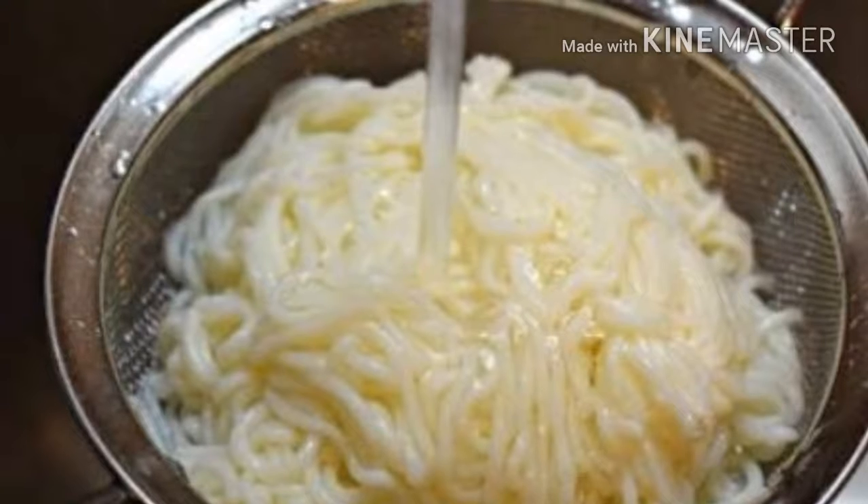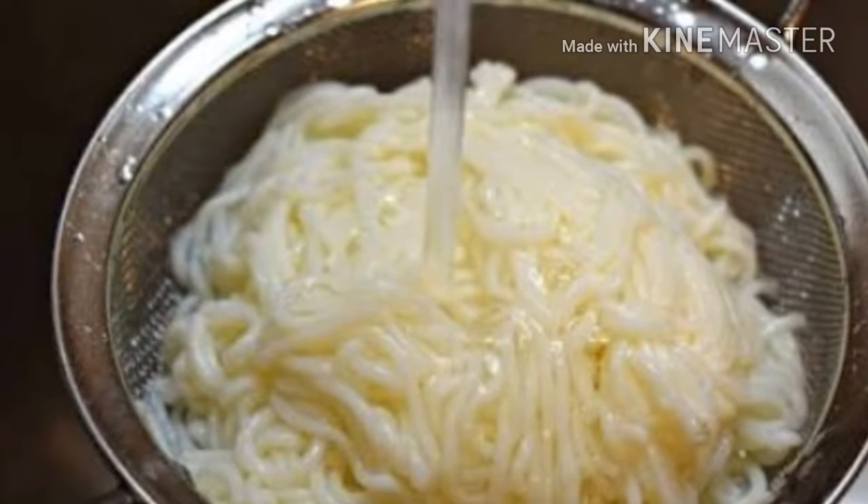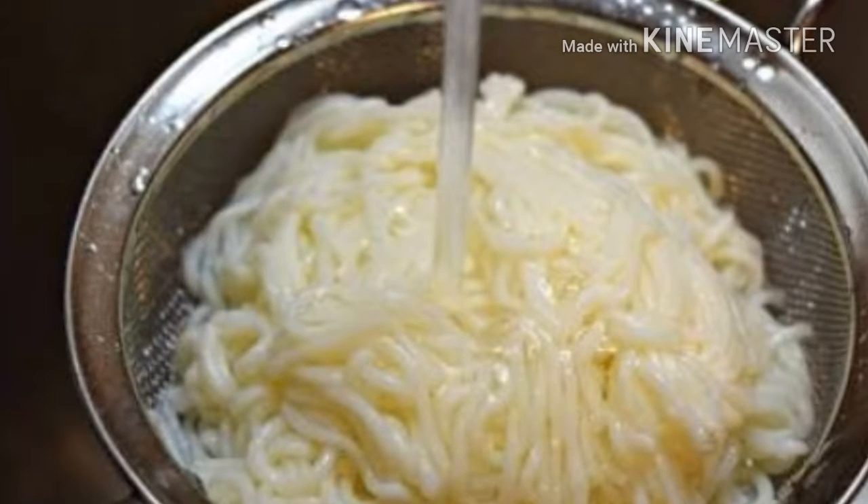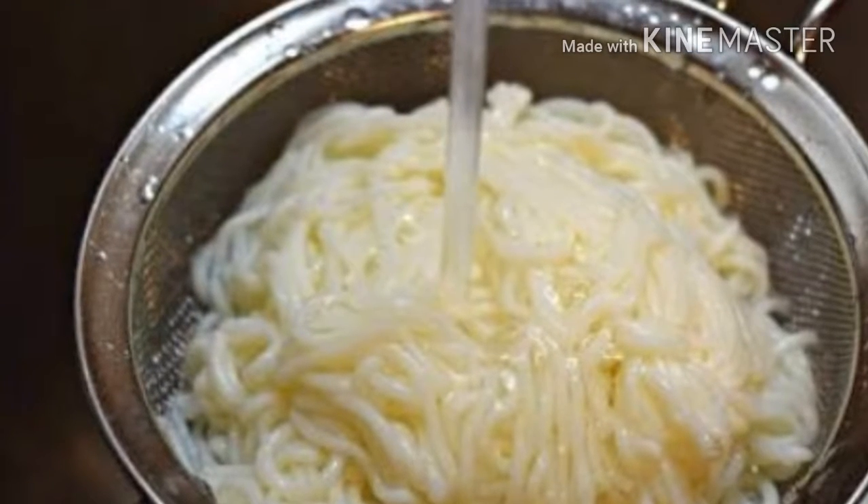First of all, you need to make boiled noodles first. Put the noodles in boiling water for 3-4 minutes. Then strain them and add some oil to the side.